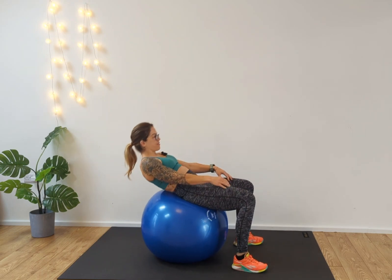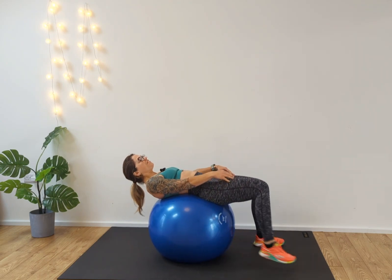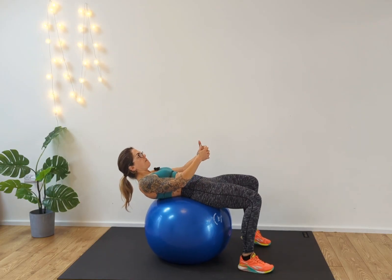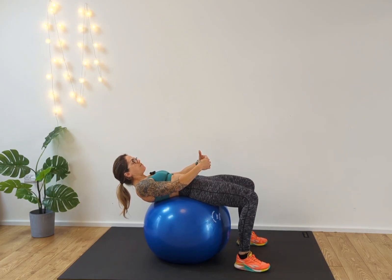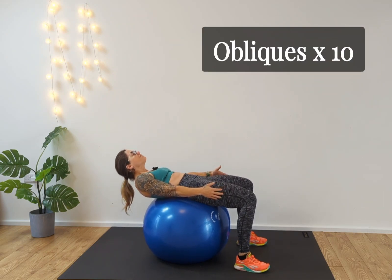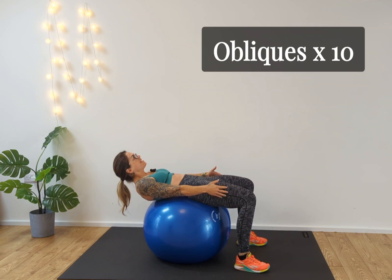Next we're going to move into obliques. Come into exactly the same position again — roll down onto the ball. Come all the way down, walk it back, make sure you're engaging the abdominals first. Take the arms down by your side, looking up, reaching across.